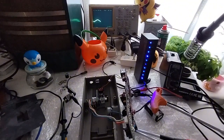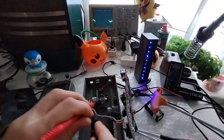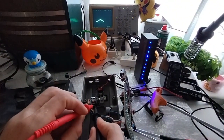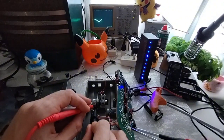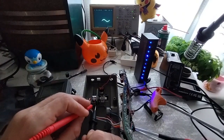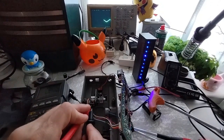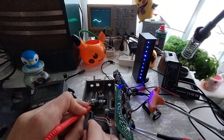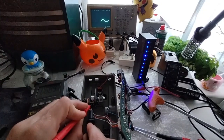So let's check the resistance values as soon as I can find my multimeter. Around 231. I think it's about right here where it wasn't working. So I'm assuming it's a 250k pot. Let's also check this back one here.